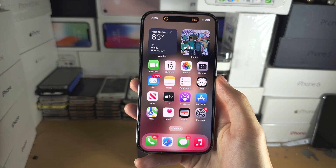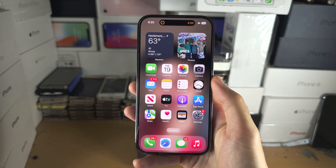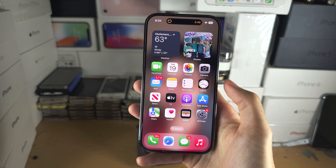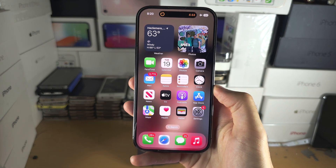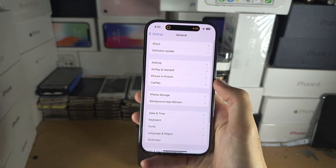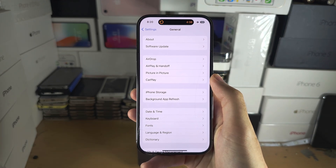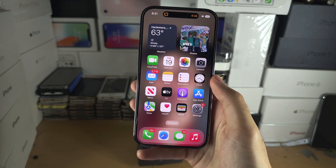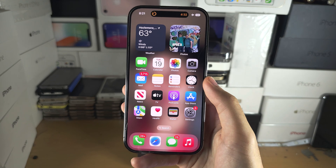If the timer isn't working and you're not getting any messages about needing to download offline Siri, then your iPhone model or software is not supported. Open Settings and update your software. If the software update doesn't work, you will need a newer iPhone in order to use Siri offline.